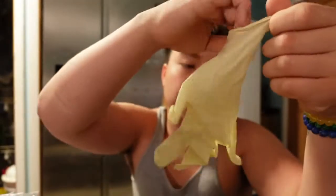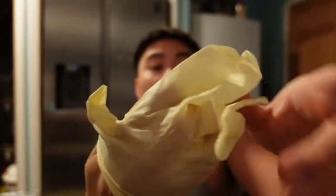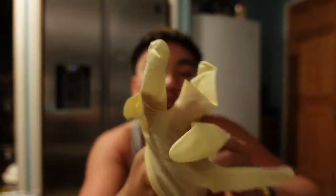Whenever y'all make car videos or do cars or work on cars or whatever y'all do with cars, always put the freaking gloves on because all that stuff is hard to get out.